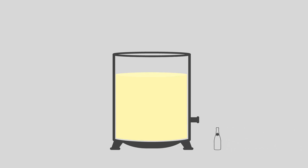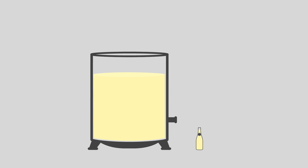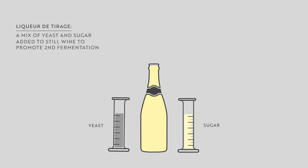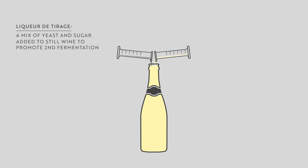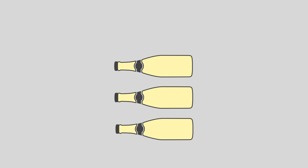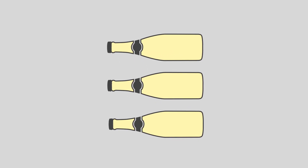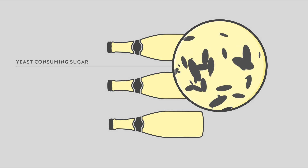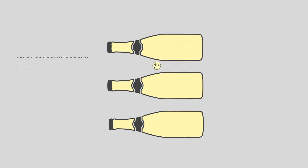Once blending is complete, the still wine will be bottled and a mixture of sugar and yeast — called the liqueur de tirage — will be added to each bottle to induce a secondary alcoholic fermentation in the bottle. Bottles are then sealed with a crown cap, similar to that found on beer bottles, and are normally stored in a cellar or the traditional chalk tunnels of Champagne. The added yeast consumes the sugar, creating alcohol and carbon dioxide. As the wine is sealed, the carbon dioxide is unable to escape and dissolves into the wine, causing it to become fizzy.